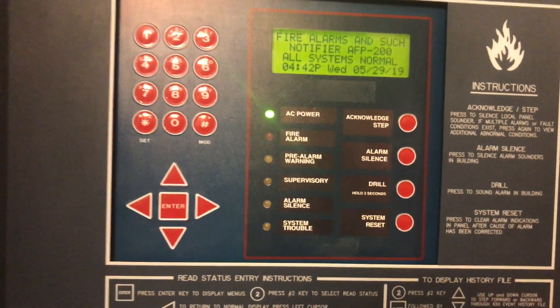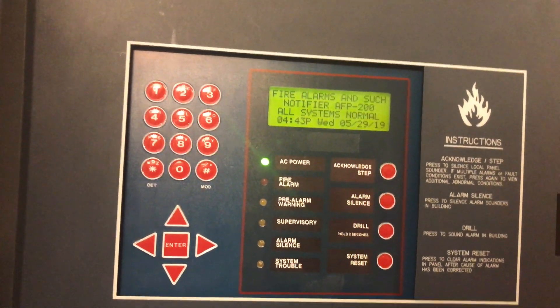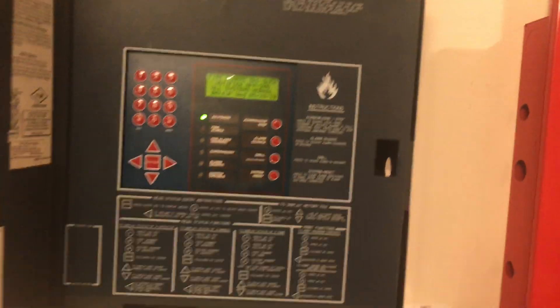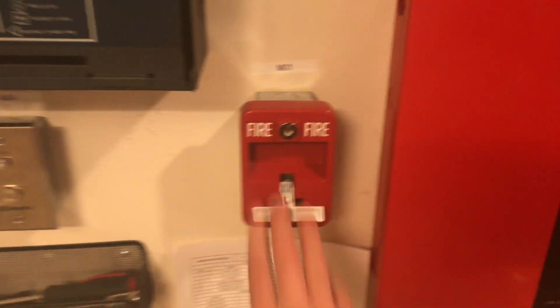All right, there we go. So this has been the Notifier AFP-200 Test 6, Older Gen Tux. Thank you guys for watching, and as always, have a wonderful day.